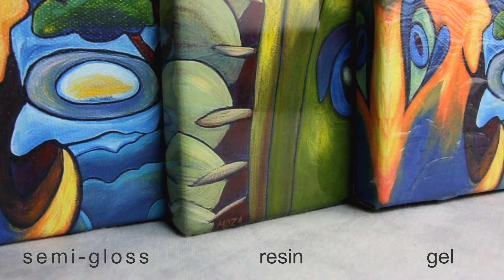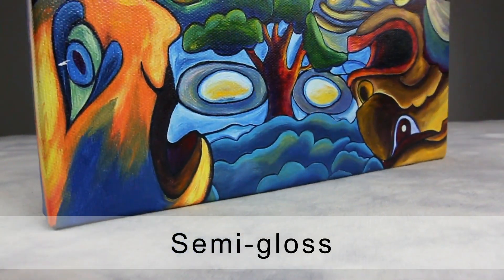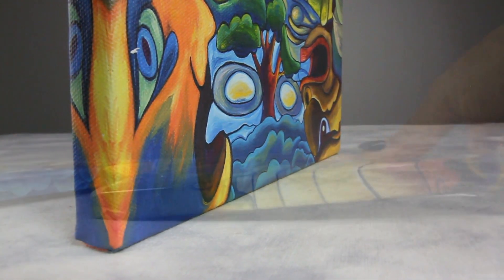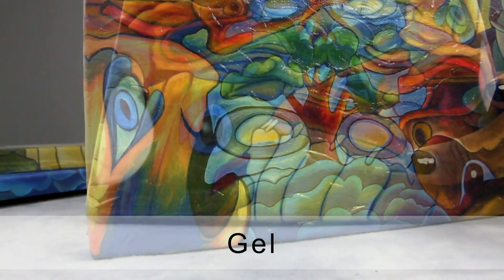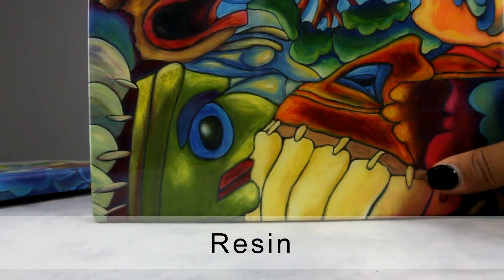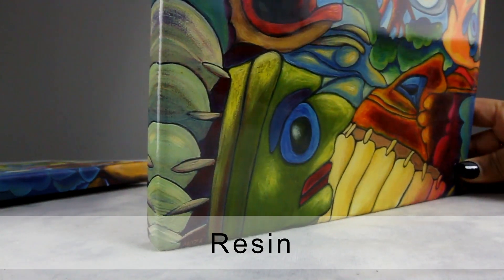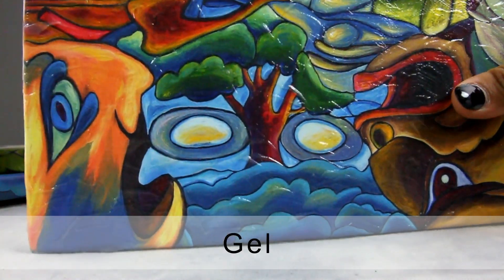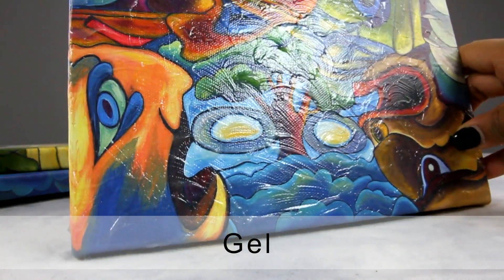Canvases are available in three types of coatings: semi-gloss, resin, and gel. Semi-gloss coating is applied to all canvases and is the most commonly used coating for canvas prints, which protects the canvas from fading and discoloration over time. You also have the option of a resin or gel finish. The resin coating adds a thick layer of liquid; once dried, a thin layer of crystal clear solid and a shiny layer is formed. Similar to resin, the gel coating creates a thin layer of clear texture on the print, commonly used to add texture to the artwork.